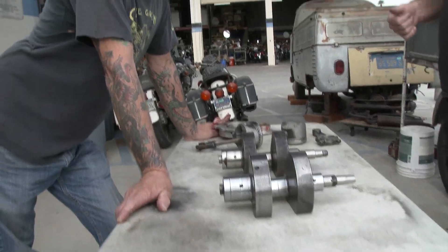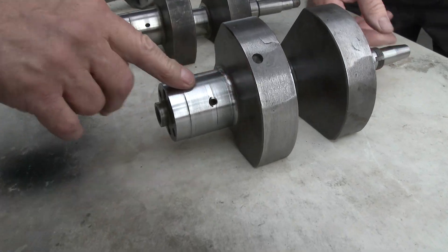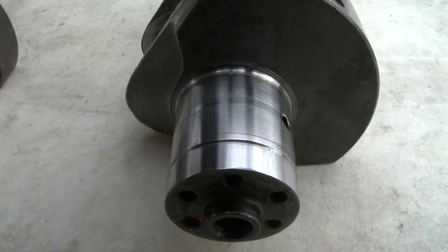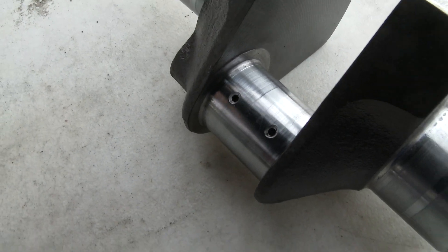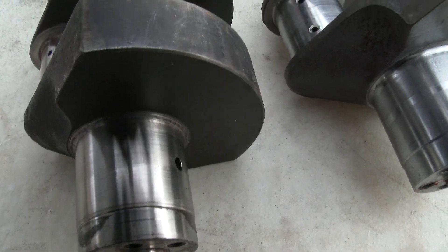This is Steve-O, by the way. All right, so you can see the grooves in this — this is Ewan's crank. Look how worn it is. That looks like a crank with about 50,000 to 60,000 miles. Here right next to it is a crank with about 2,000 miles or so.